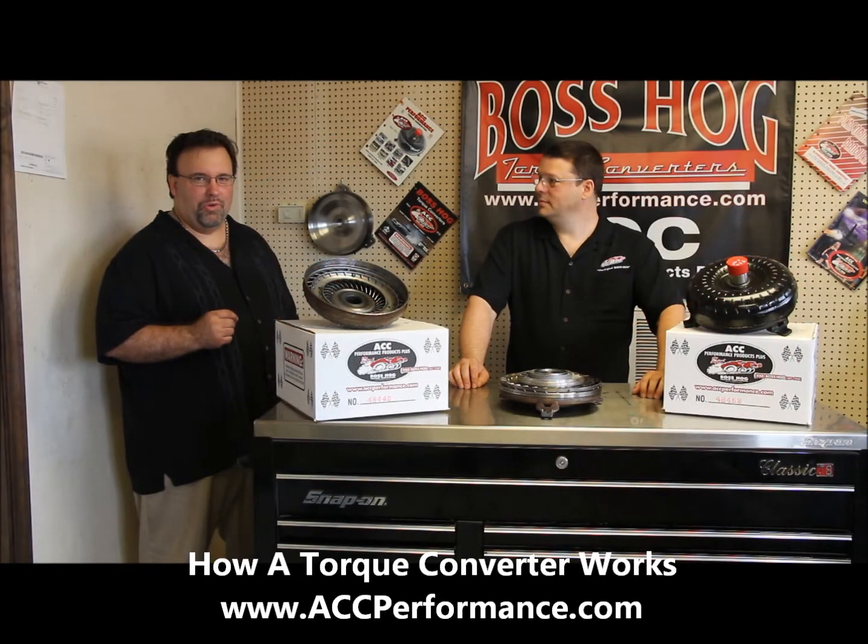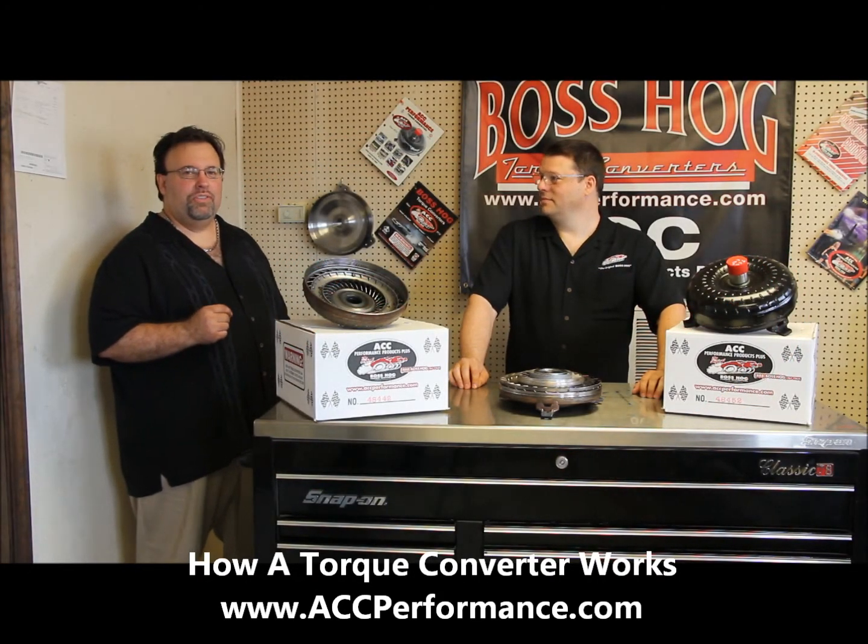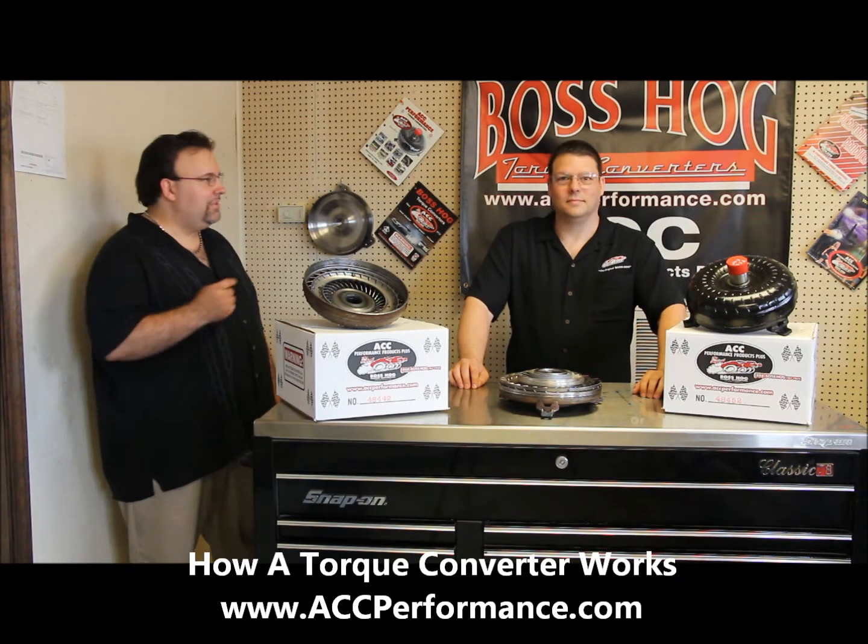Hi, I'm Scott Carpenter with Skokar Marketing and PR. I'm here today with Nelson Gill of ACC Performance in Muscle Shoals, Alabama.